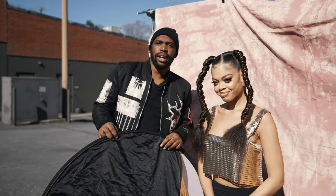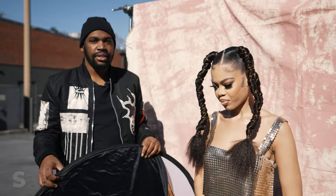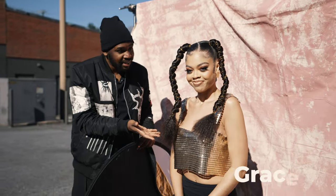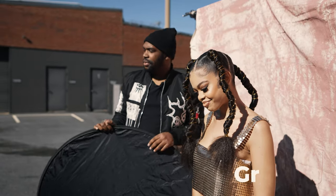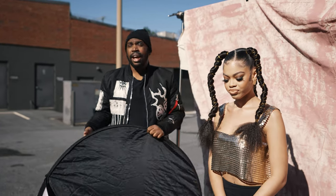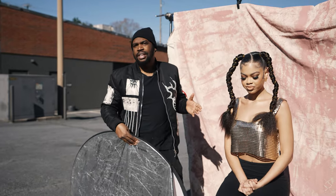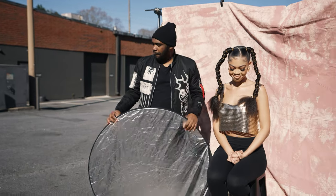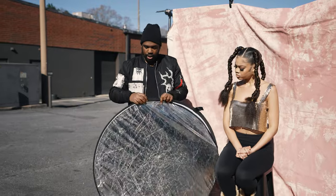Hey, what's up YouTube, it's your boy SK Visions and today we have another video for you guys. Today I'm joined by my model Grace, and we only use the best over here. Today we're going to be showing you guys how to shoot in harsh light, and we're going to be using the main key light the universe ever gave us — the sun.